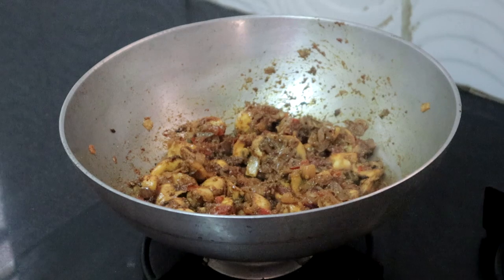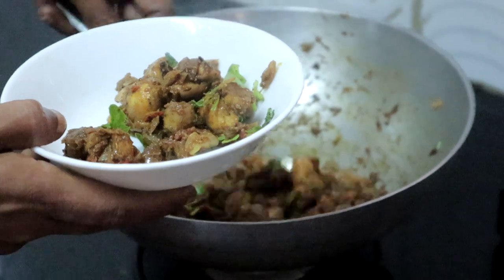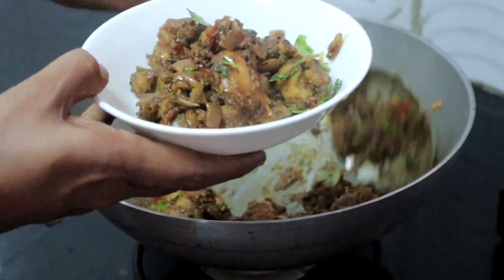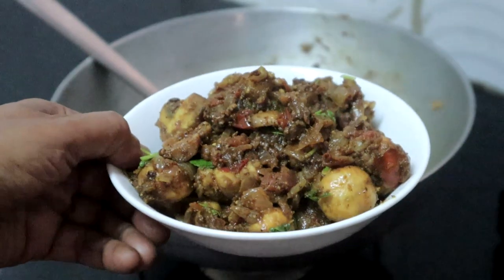Once the mushrooms are cooked well, add the pepper-fennel powder we prepared, mix it well, and cook for a few more seconds. Turn off the heat and add coriander leaves and curry leaves. Mushroom pepper fry is ready! This will serve two persons. Enjoy this with chapati, fried rice, or as a side dish with plain rice.